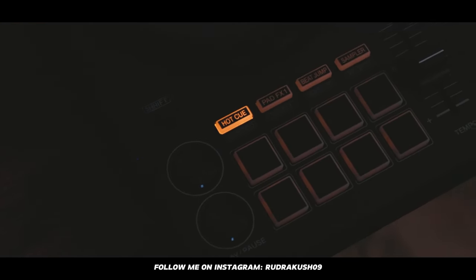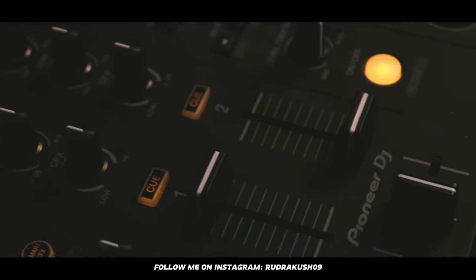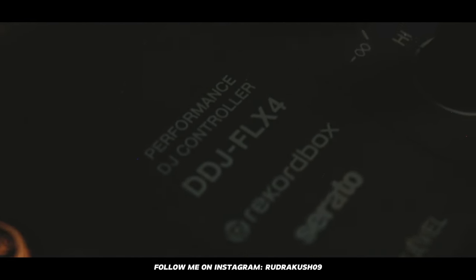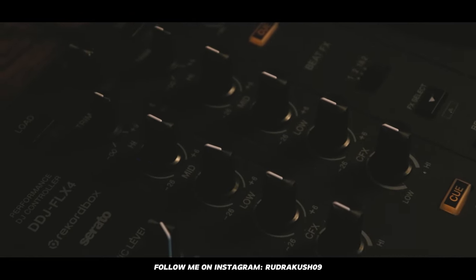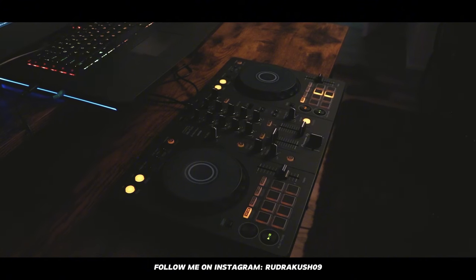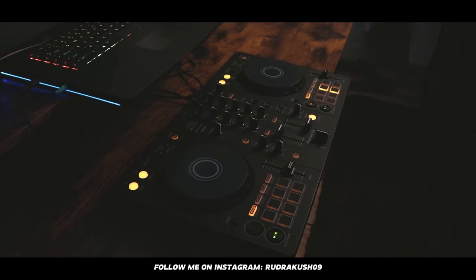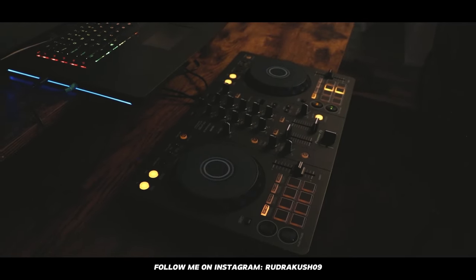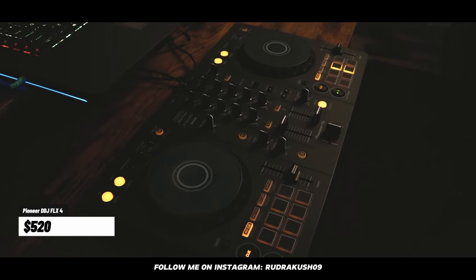Next is this DJ controller from Pioneer DJ — the DDJ-FLX4. It's a two-channel DJ controller and a great option if you're starting out in DJing. It has everything you need: effects, beat loops, pads, and pretty much everything to get started. I highly recommend it. This one was priced at $520.